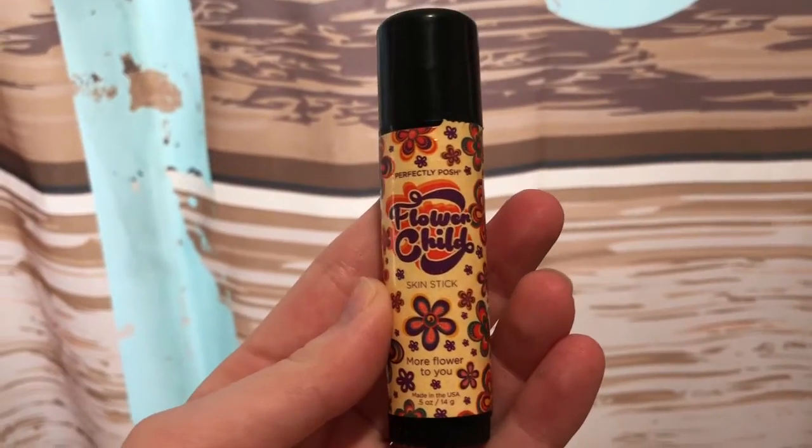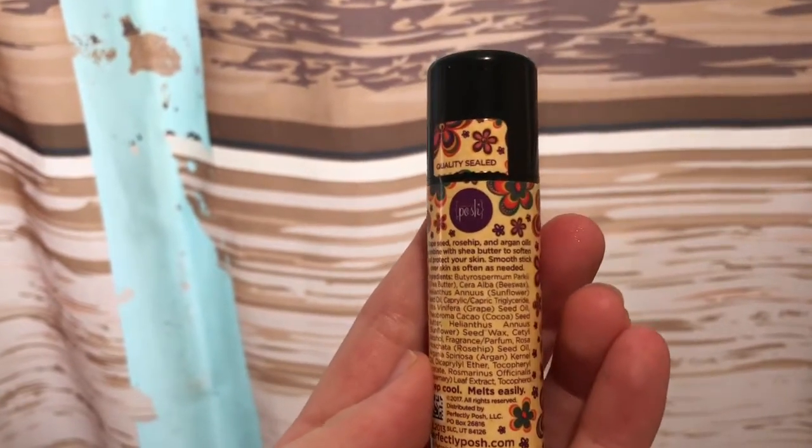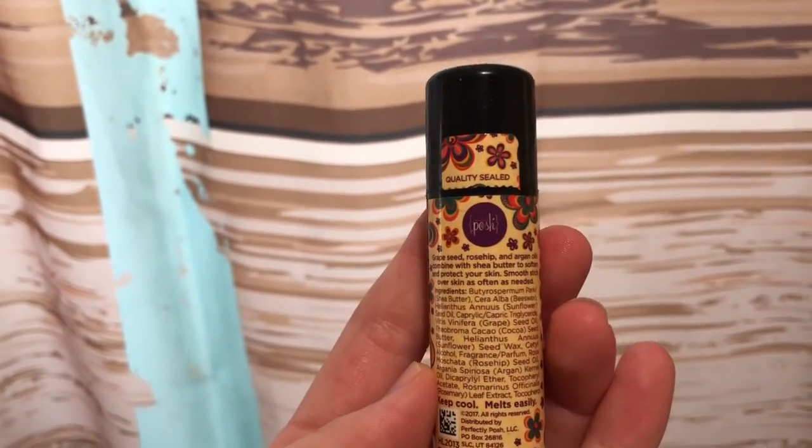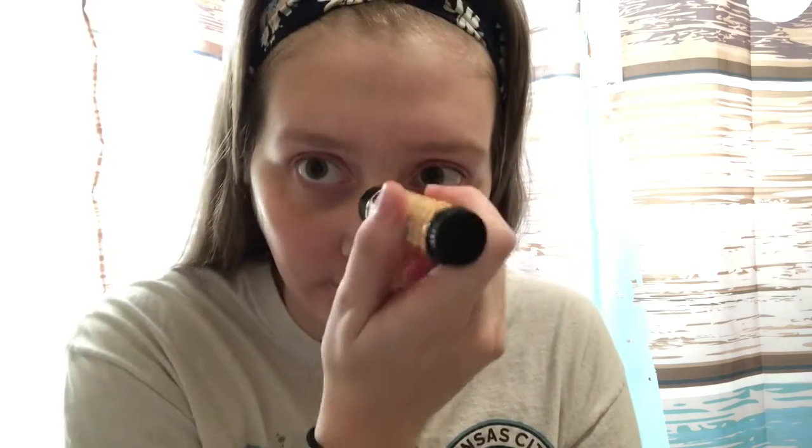The next product I'm using is this skin stick from Perfectly Posh called Flower Child. It is going to add some extra moisture to my face. This is where my fall skin routine comes in — over the next couple of products, you'll notice I'm adding a lot of moisture. I typically have dry skin all year long, but in the winter it just gets so much drier. So if you typically have oily skin, you might not want to follow my skincare routine because mine is definitely tailored to somebody who has dry skin.